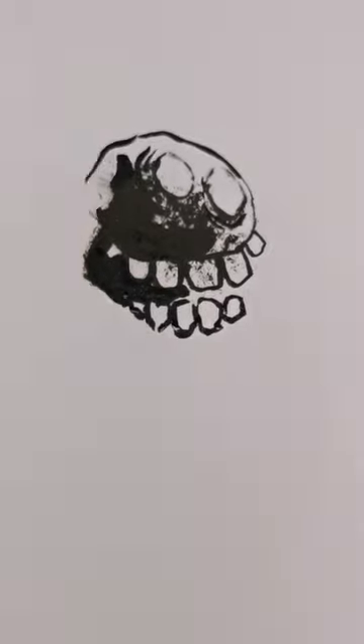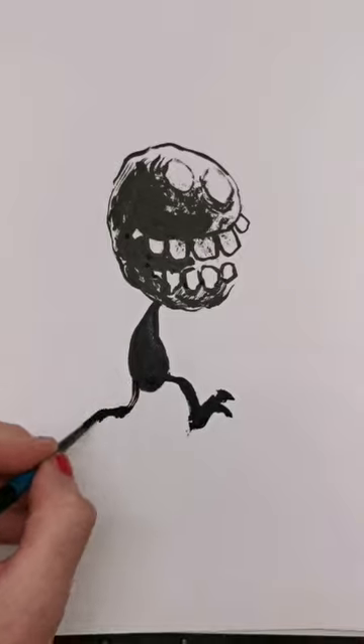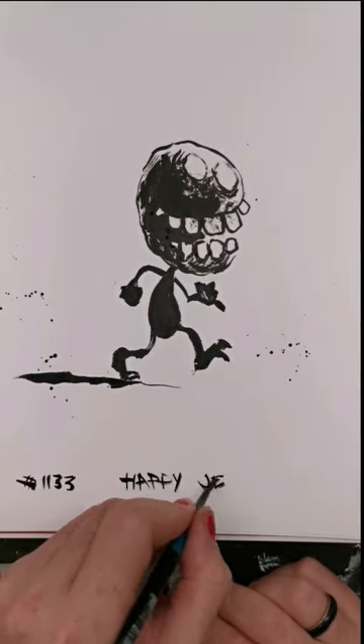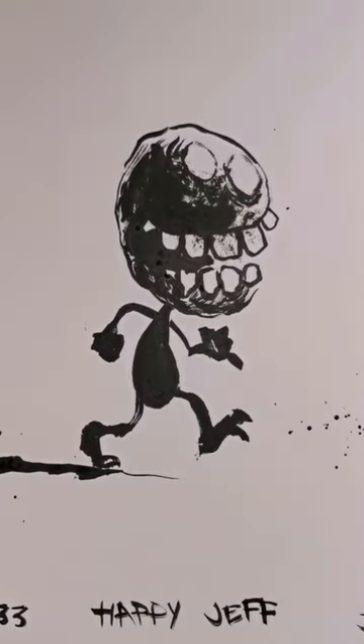And if you can make your stick figures cry and laugh and scowl and seethe, then those are fundamental skills you can take with you all the way through your art journey. So first, have fun — and then learn to draw fun.